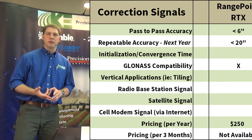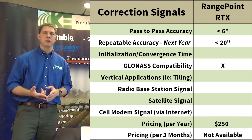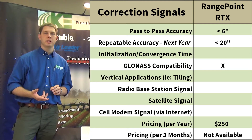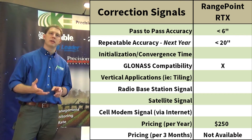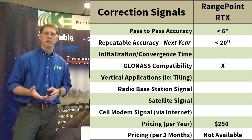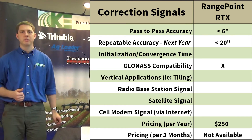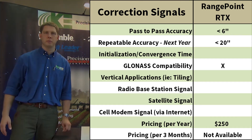Next we have RangePoint RTX, which was just released this year from Trimble and is exclusive to Trimble equipment. It includes GLONASS satellites, so it's basically a little better than WAAS. We're going to be 20 inches or less repeatable and about six inches or less pass-to-pass. There will be a $250 per year fee in the future, but for 2013 it is a free service from Trimble.